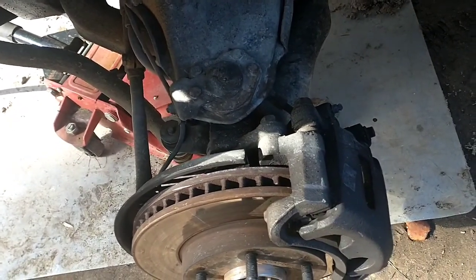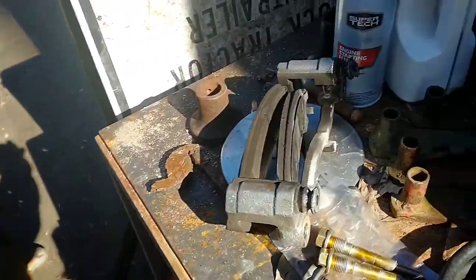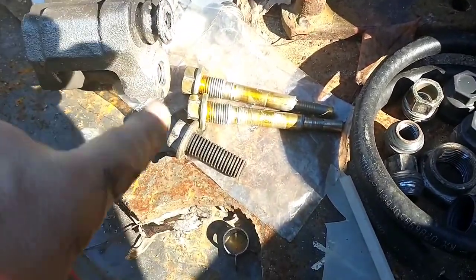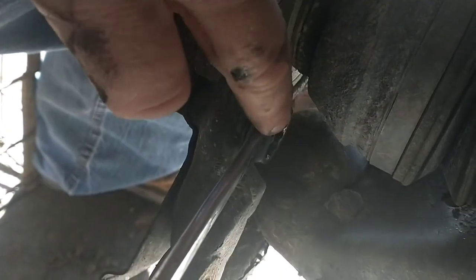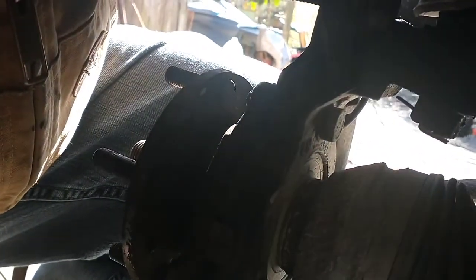Next will be the brake caliper and bracket — I believe those are 18 millimeter. Just like I suspected, the caliper bolts and the bracket bolts are 18 — you'll need an 18 millimeter wrench. They're not 18 threads, it's an 18 hex head. Same goes for the bolts that hold the bearing and hub assembly into place.